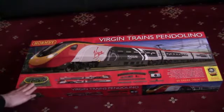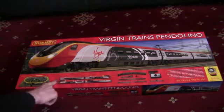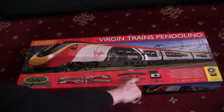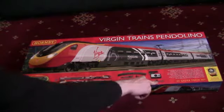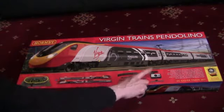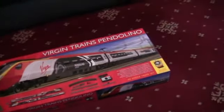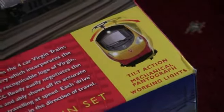In the box we've got the Hornby track mat, we've got the Alstom Pendolino which is DCC ready. We've got some track — curves, a point, some long straights, a buffer stop, some short straights, and a short curve. We've also got the piece of track with the power connector on, an AC wall adapter, and a standard Hornby DC controller. This Pendolino has the tilting mechanism — it's got tilt action, mechanical pantograph, and working lights.